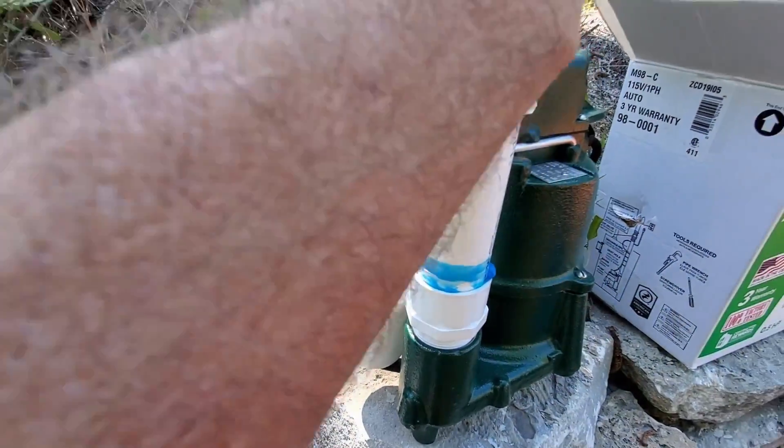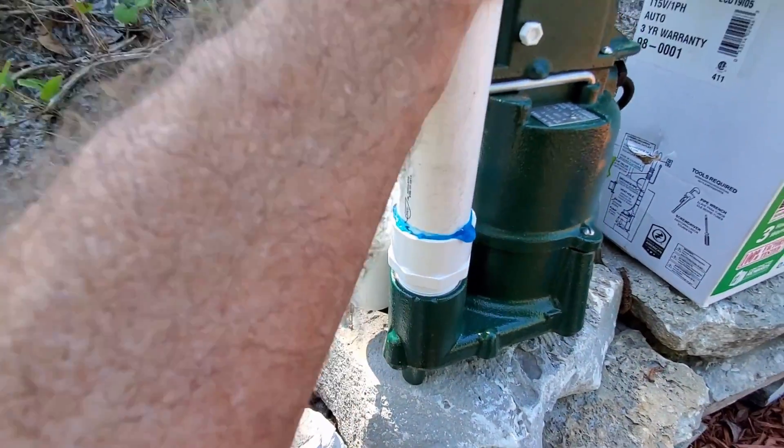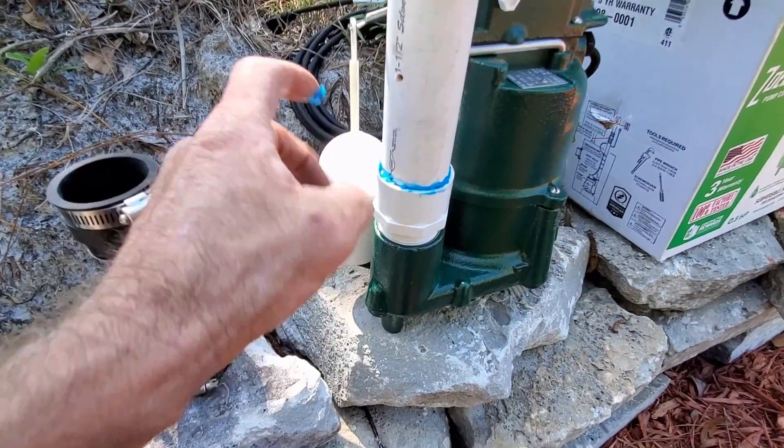Now we're continuing to set up the Zoller M98 half-horsepower pump. We went ahead and glued it, and you can see that pressure relief hole — it's before the check valve. That's clue number two.